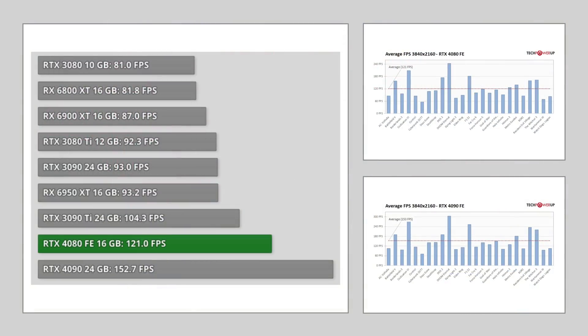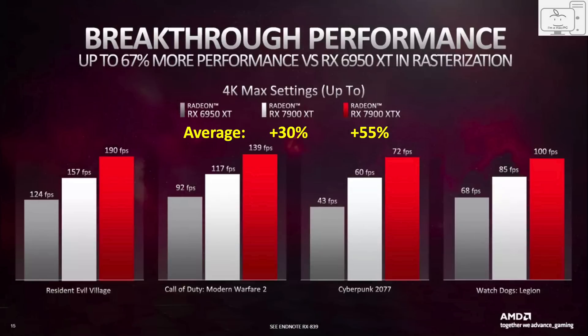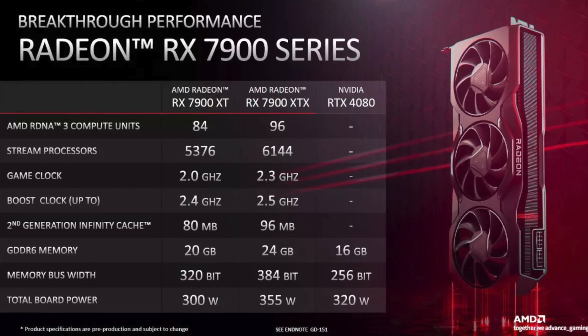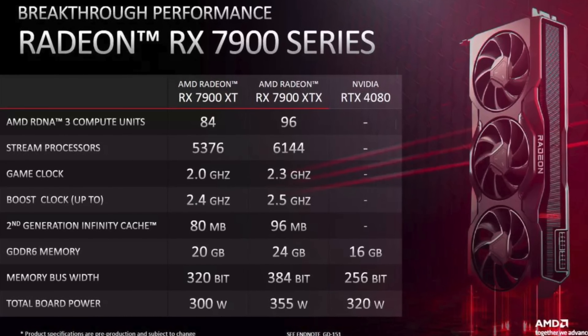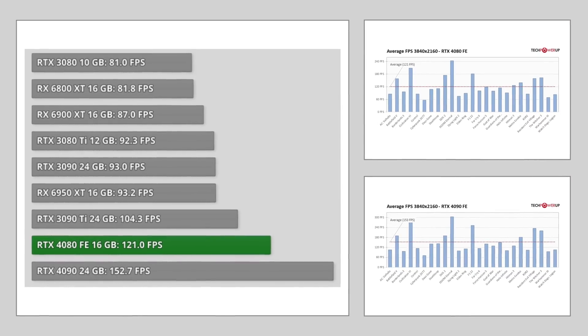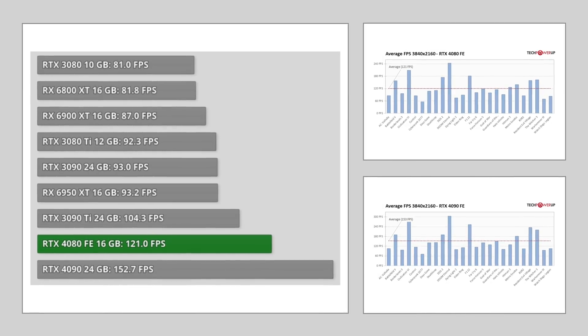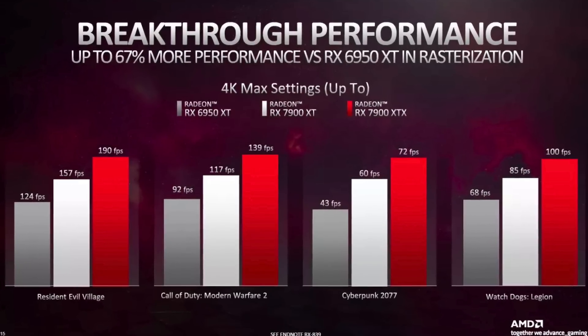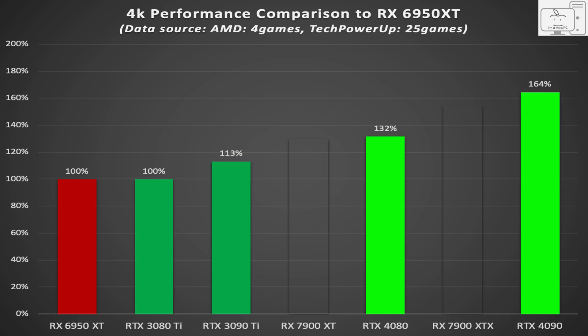We have benchmarks of the 4080 and 4090, and calculated performance of the Radeon 7900 GPUs. Using TechPowerUp's 25-game average and comparing the 4080 and 4090 versus the 6950 XT: in 4K rasterization, the 3080 Ti is equivalent to the 6950, the 3090 Ti is 13% faster, the 4080 is 32% faster, and the 4090 is 64% faster.